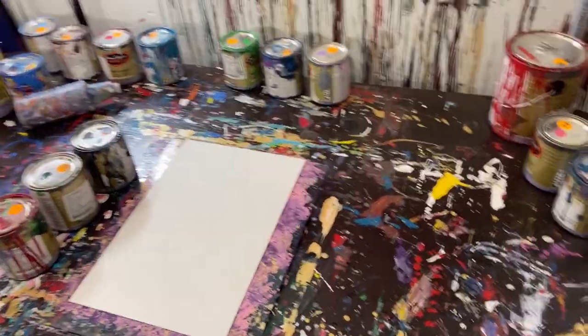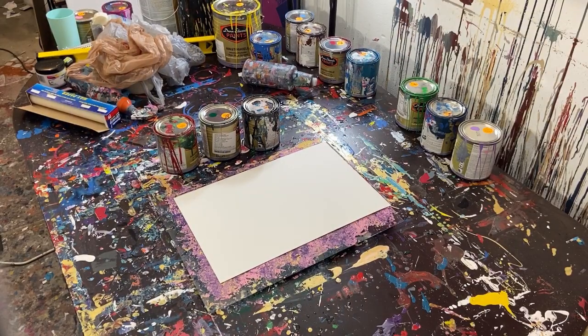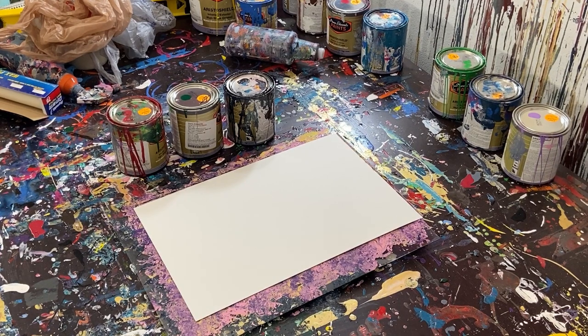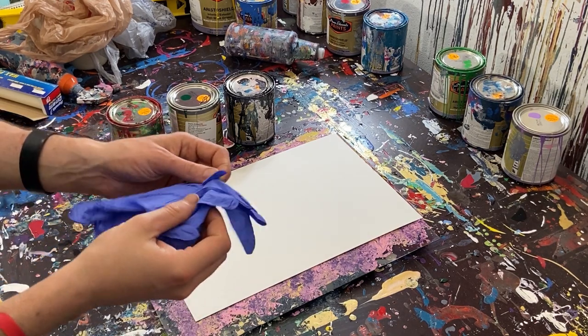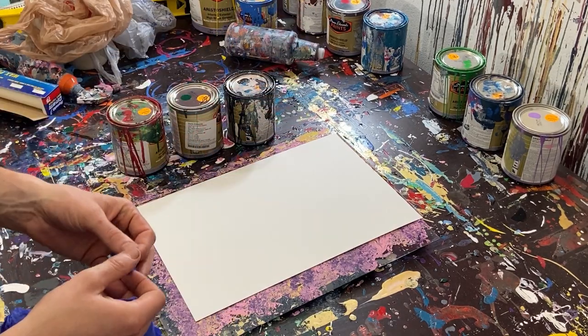What we're going to be doing today is a dabbed painting. We're going to be using a plastic bag, but the caveat is we actually have a design for today that we're going to try to make. I want to try to make like an abstract rose or an abstract flower.